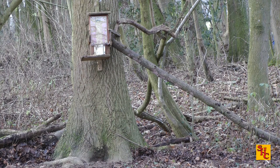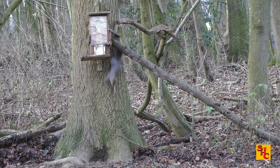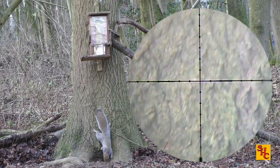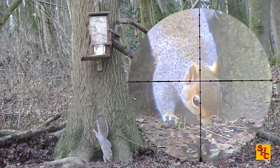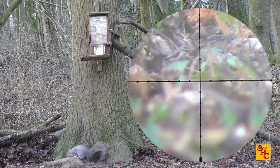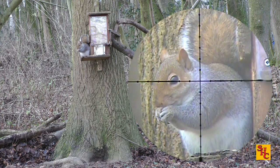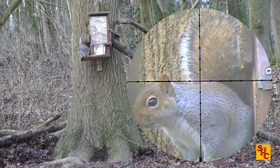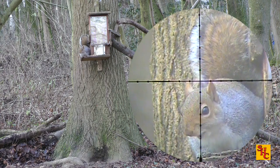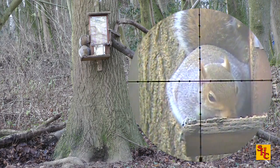I zoom in — the pheasant doesn't know the squirrel's there and the squirrel doesn't know the pheasant's there. Nothing like a bit of a fright first thing in the morning — I don't know what the pheasant made of that. I'm not looking anymore, I'm going for my rifle. I'm not even sure if the squirrel's still there, but it is — it comes back into the camera shot. Nothing on the ground, nothing's been shot. I'm looking to stick it with H&N Hunter Extremes to prove the point — they do a lot of damage. Here we go. If it sits like that it could be in trouble. I'm going to let it settle and wait for it to sit up. Here we go.